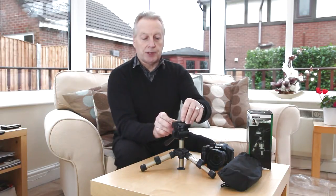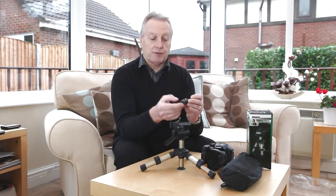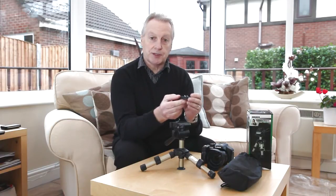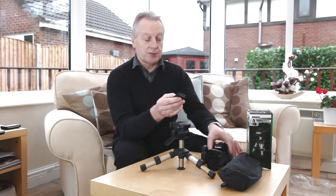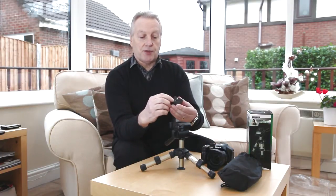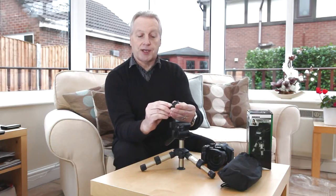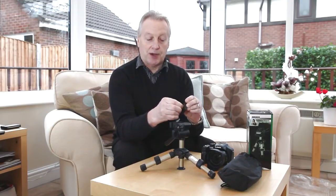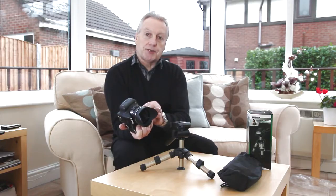It has a quick release plate with a finger lock underneath. It does have one of these anti-rotation pins which lines up with the hole in the bottom of the video camera to stop the plate rotating, but it gets in the way when attaching to the bottom of a camera. Instead of the pin neatly going into the hole, it tends to fold over onto the side and get trapped. So if you're using this with a stills camera, I'd suggest taking a pair of pliers and pulling this pin out.